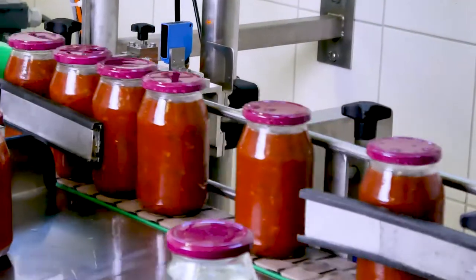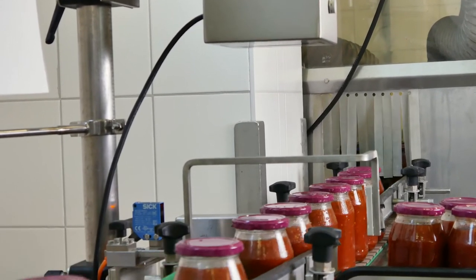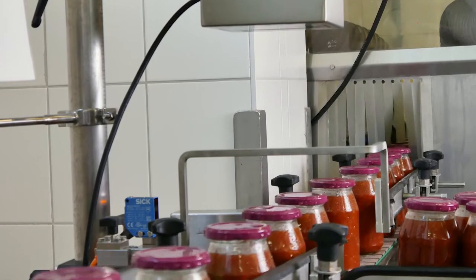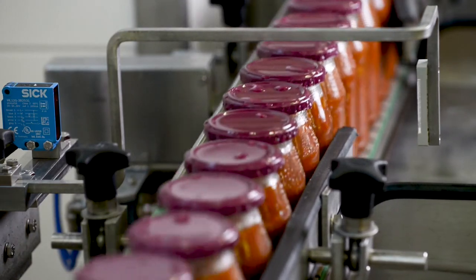Defective containers are reliably identified and automatically ejected. Because of the large distance between the housing of the sensor head and the closures of the containers, it is impossible for containers to collide with the sensor head. The filling line is operated with a throughput of 90 jars per minute.